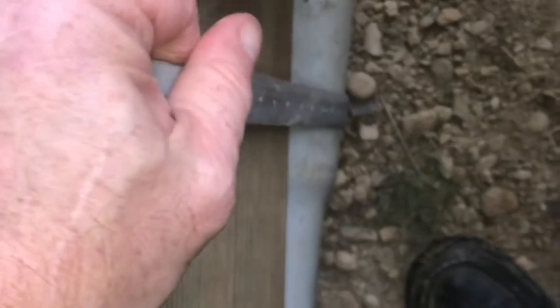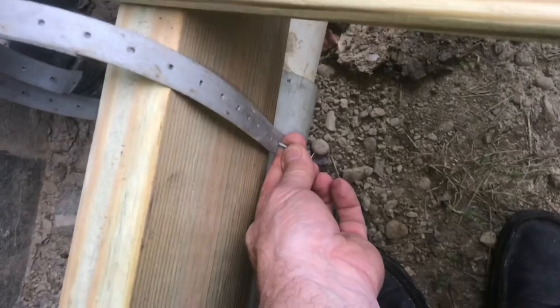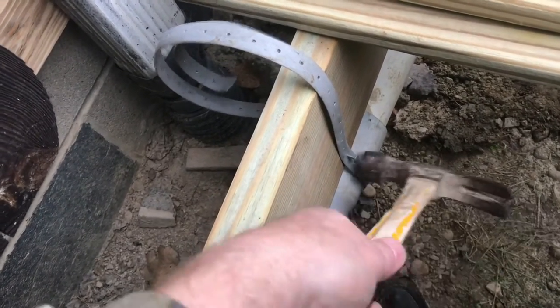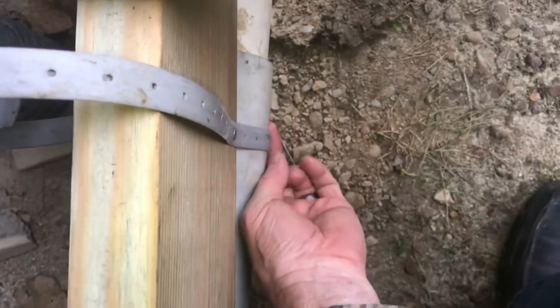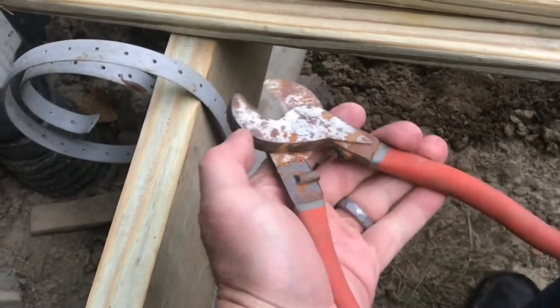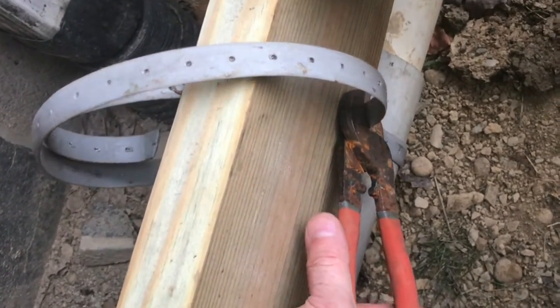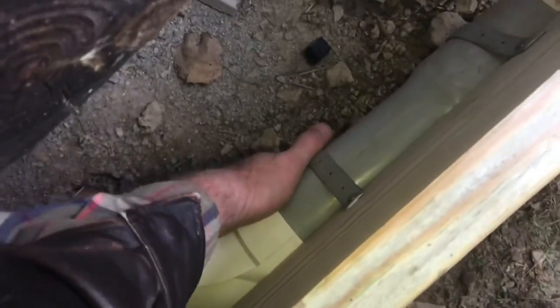Bring the strapping to the other side and give it a good pull to tighten everything up. With everything tight, we'll put in the next nail — as you pound in the nail, everything gets a little tighter. You can see how tight it is in there. Now we can cut off the excess strap. They make this in plastic and metal and both cut really easily. Now this pipe is securely mounted in there.